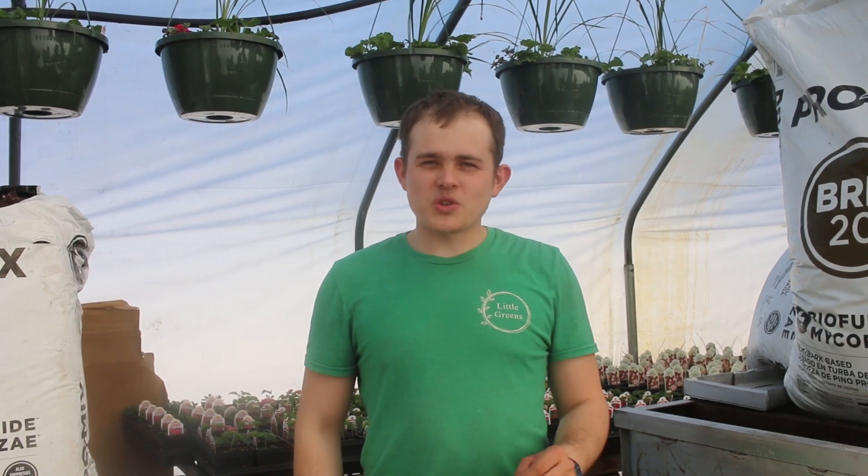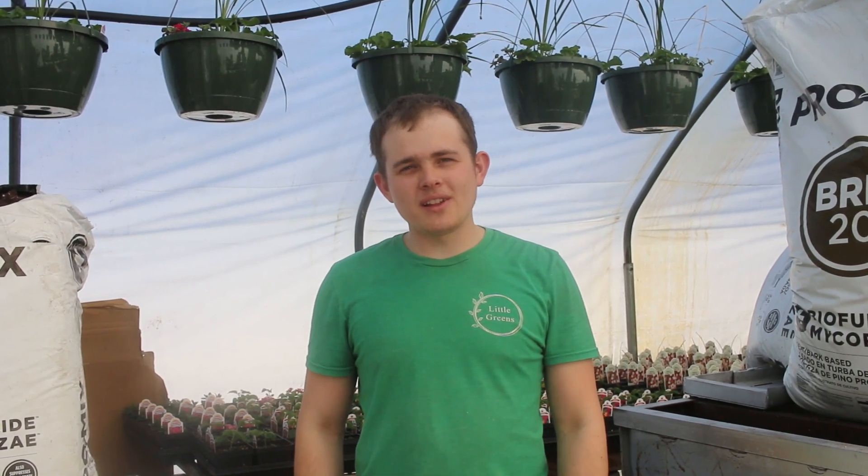Hey everybody, Coulter here. In this short video, I want to talk just a little bit about soil — kind of its importance and what you should know to get started.